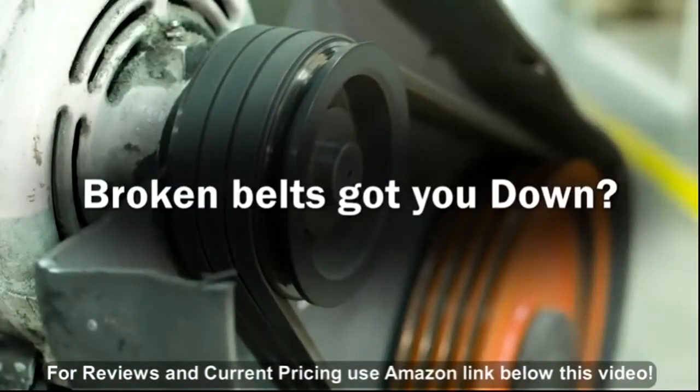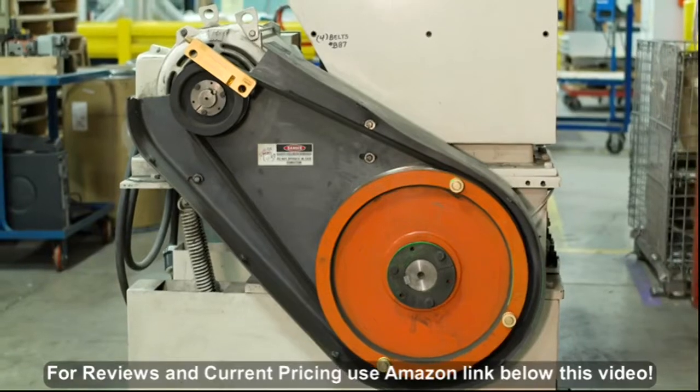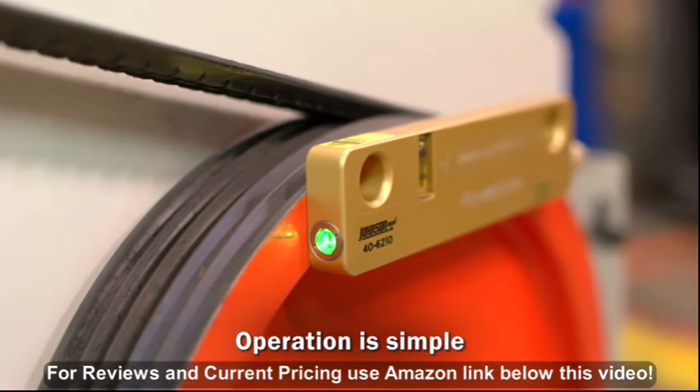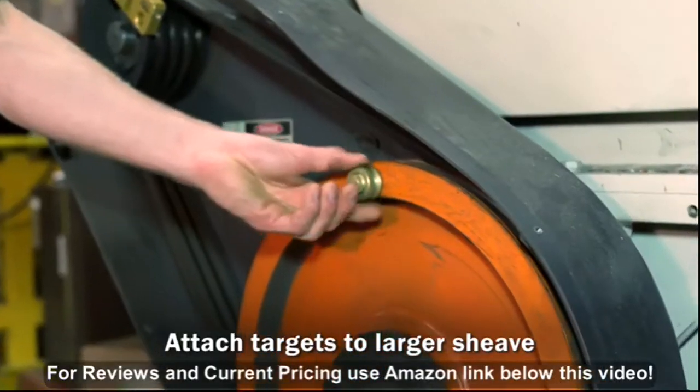Broken belts got you down? Try the Powerline sheave alignment laser from Johnson — the easiest way to align your sheaves perfectly every time. Operation of the sheave alignment laser is simple: attach the laser to the smaller sheave and attach the three targets to the larger sheave as shown.